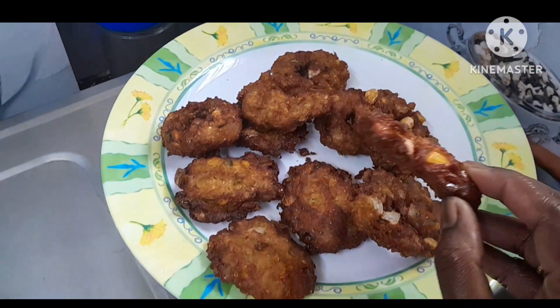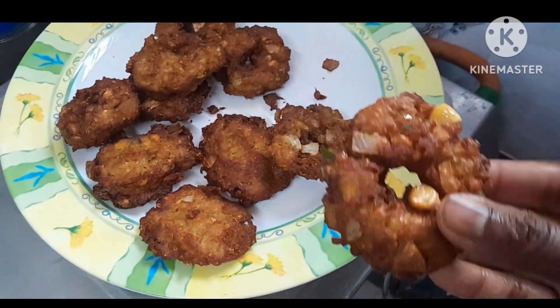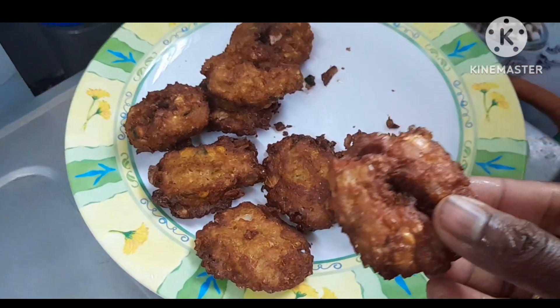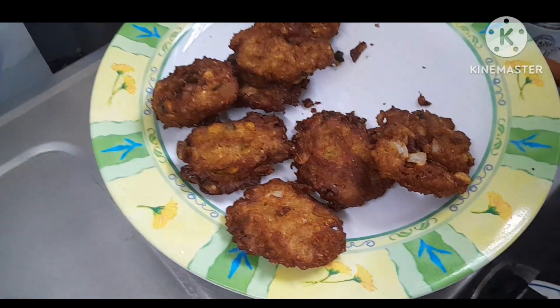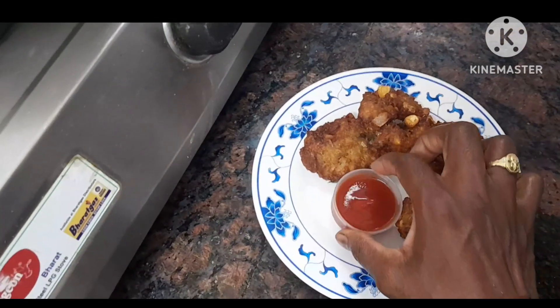Look how it looks — it is crispy. The whole pot is very good. The onions, the whole pot is very good.